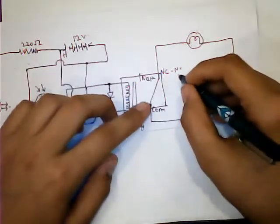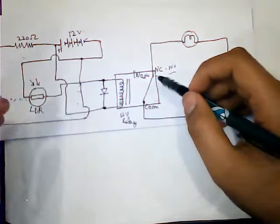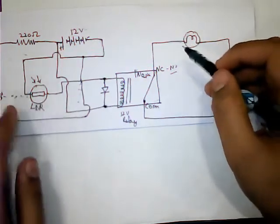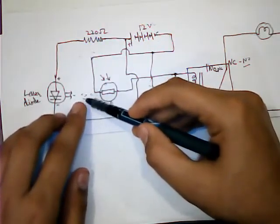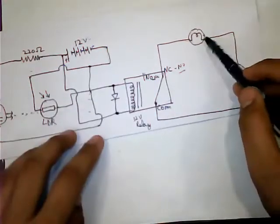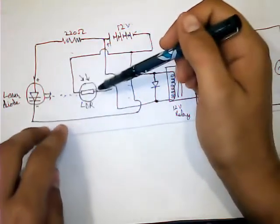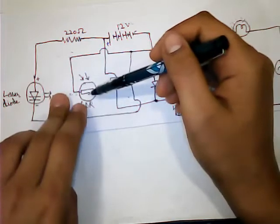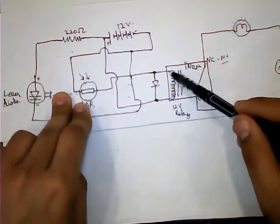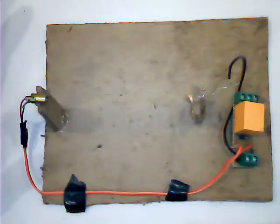The NC converts to NO and NO converts to NC. When the relay is on and the laser is putting light on the LDR, the bulb will be off. When we break the light beam at the LDR, the light is not received by the LDR, so the bulb will glow. When a person passes through the beam of laser and the LDR, the LDR will turn off, our bulb will glow, and the relay will turn off.